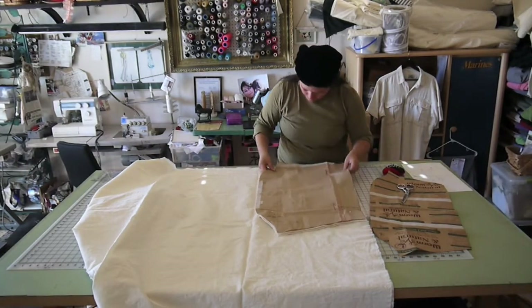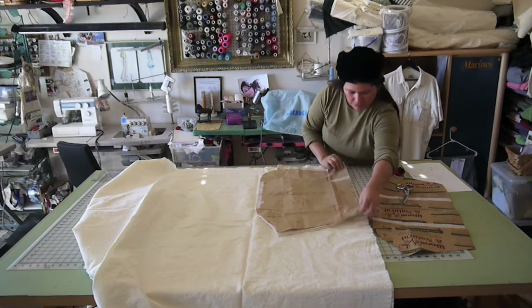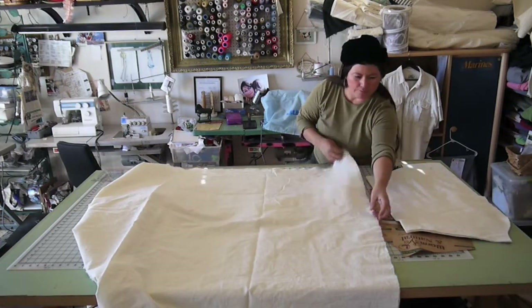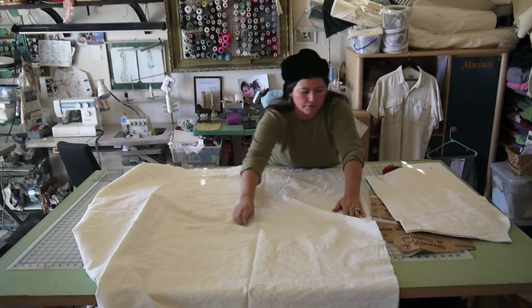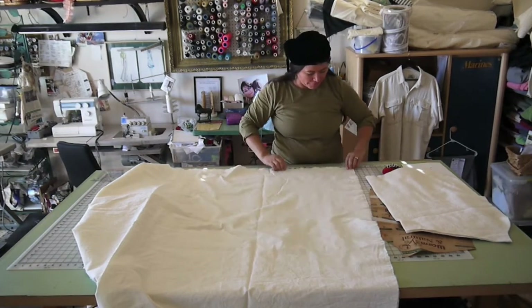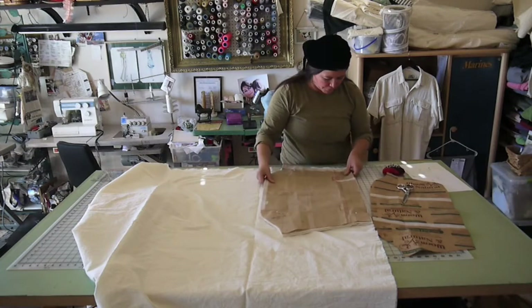I just cut the top one. See, I have the batting in it — I just decided to cut it in there. I'm gonna make sure I even out both. Remember what I said about having a pattern — it's really so we have it even. That's the reason to have a pattern: we make it even everywhere.